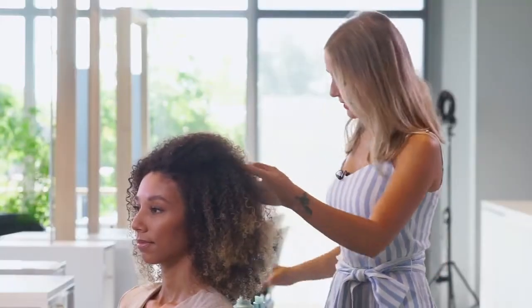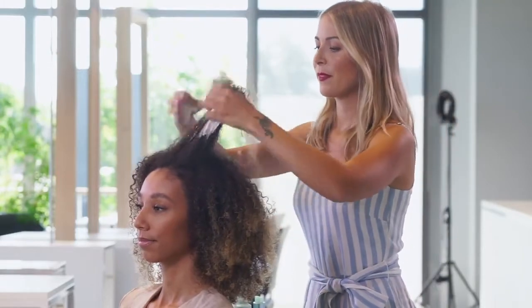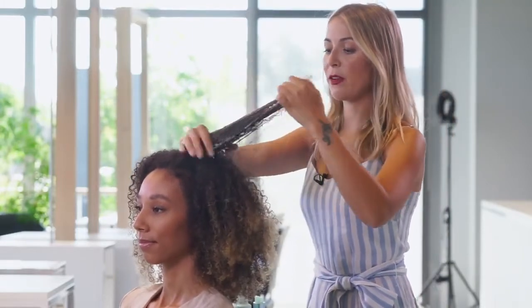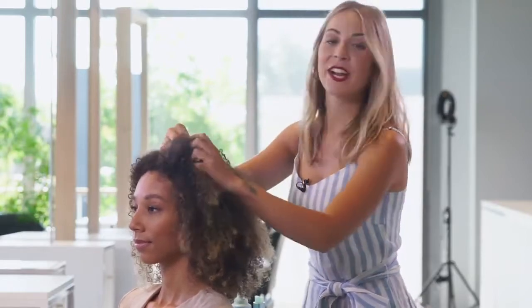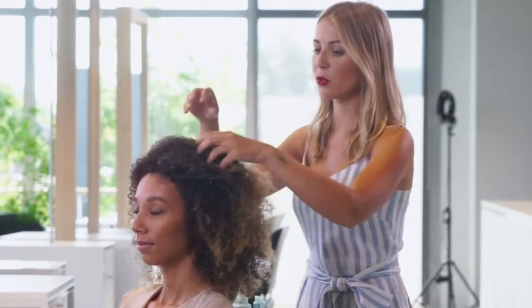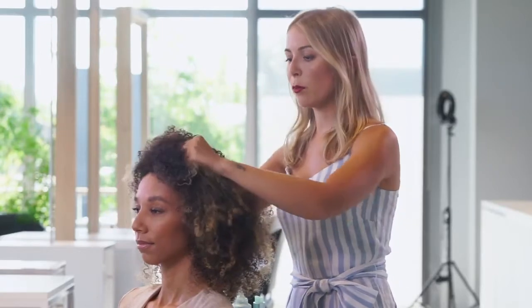On my last section I'll just do exactly the same process. Just make sure you apply enough product — you can never apply too much. This hair texture is really special so you need to make sure it's protected from humidity, and Shine On Foam especially is really important because it's almost like a coat over the curl, so it will protect you from any humidity or contrast of temperature.